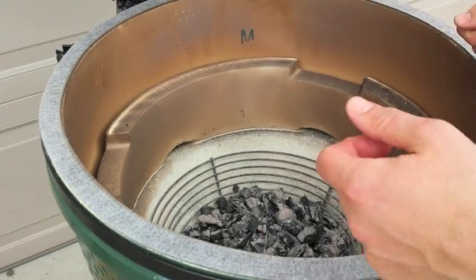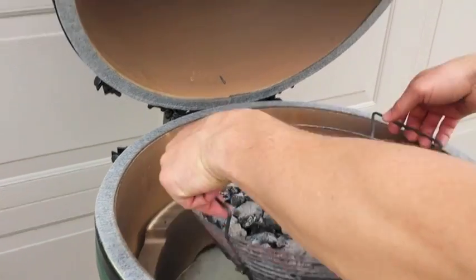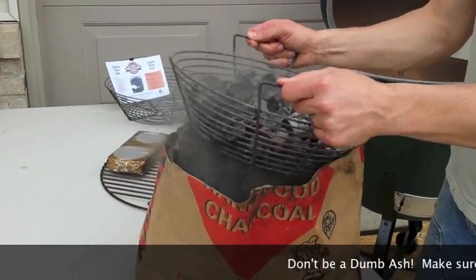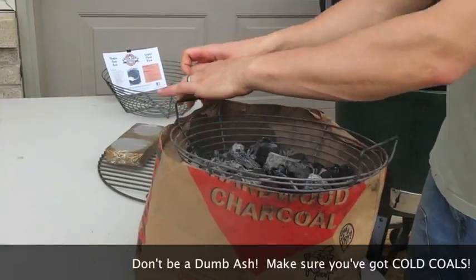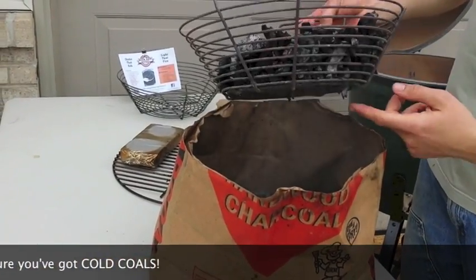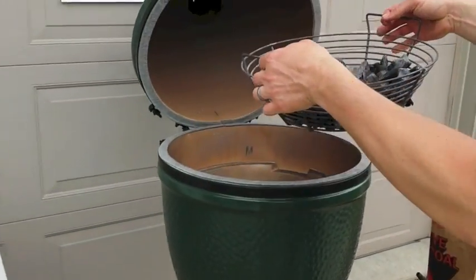I was shaking it in there before, but my buddy Clay said get the ash out of your egg. I'm gonna take this out and put it over the top of an old charcoal bag. You're just gonna shake everything out of there — you'll see some of the fine stuff falls through too. That's good because that helps your charcoal breathe, and it'll start up a lot quicker.